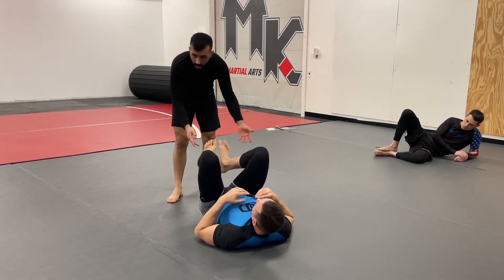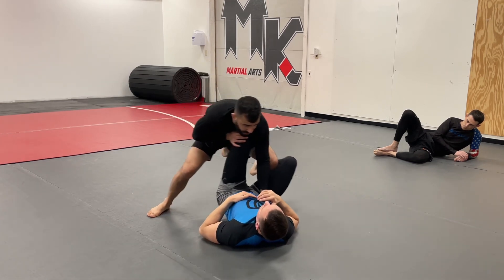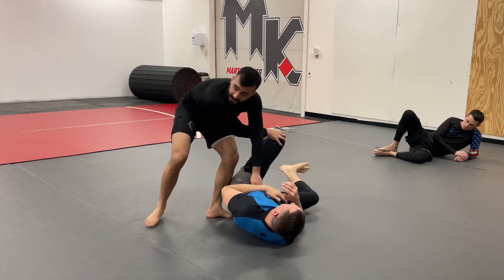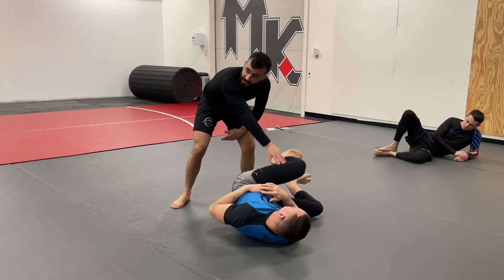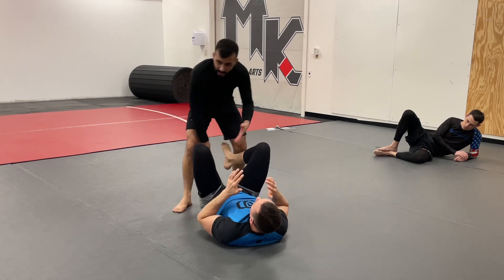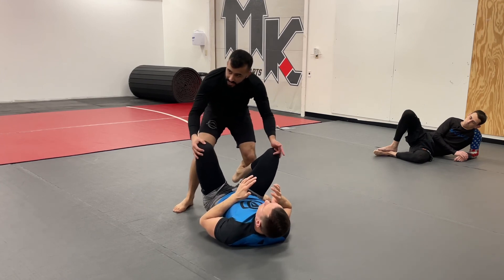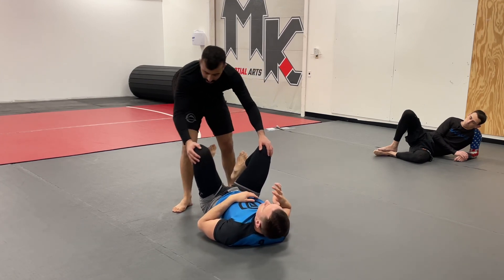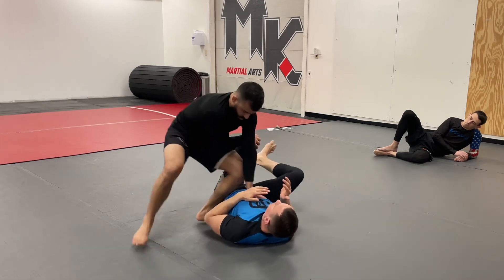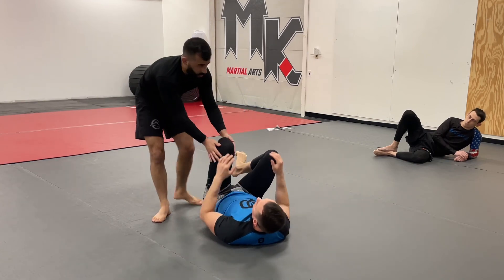Here's how they all work together: go to smash, it doesn't work, go to knee cut, it doesn't work, go back to smash, then just bypass the leg with the X-pass. He thinks you're going to smash but you do a little shuck and jive. That's why they all work together — one doesn't work, another doesn't work, try the first one again, then try the third one. It makes it very hard for the opponent to defend all three at once.